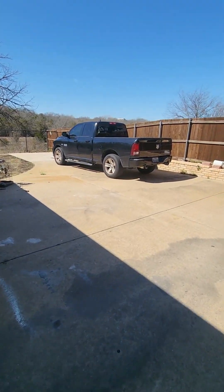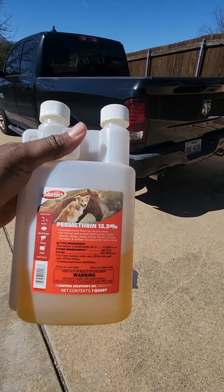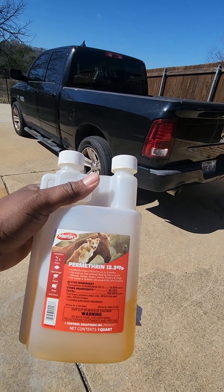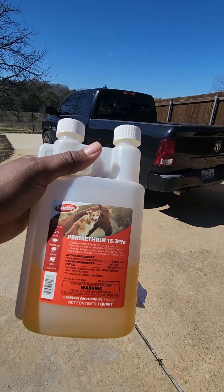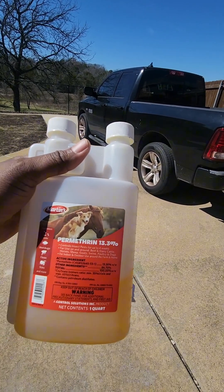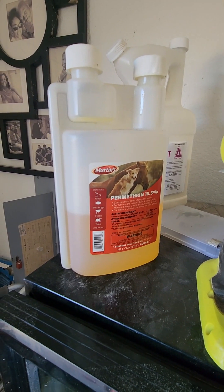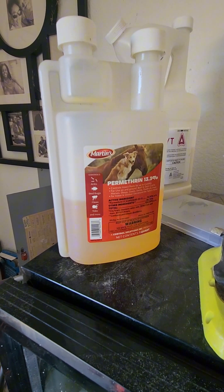I have another product I use in conjunction, but can't locate it right now. However, if you have pets, this is a product you can apply directly on them. It keeps fleas and ticks off them while they're out in the lawn, preventing them from bringing mosquitoes or other pest insects back. It acts as both a killer and repellent — if pests reach your pet, they'll be repelled, and if they make contact, they will die.